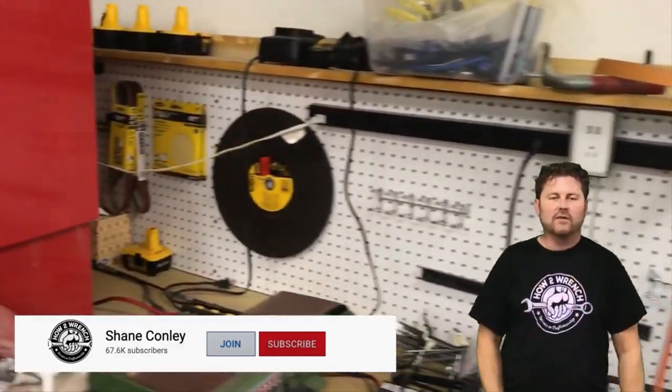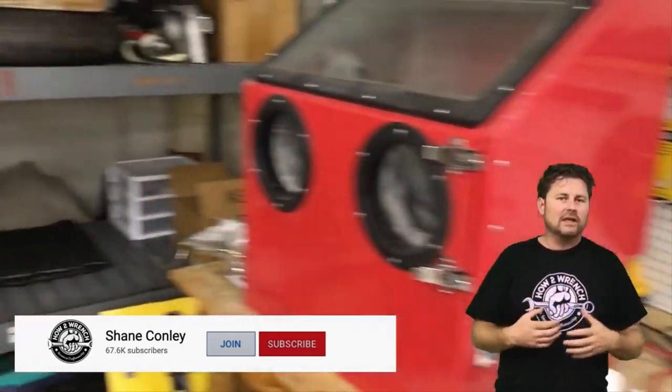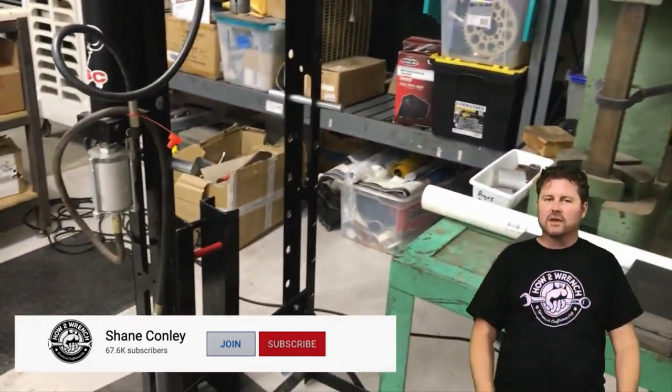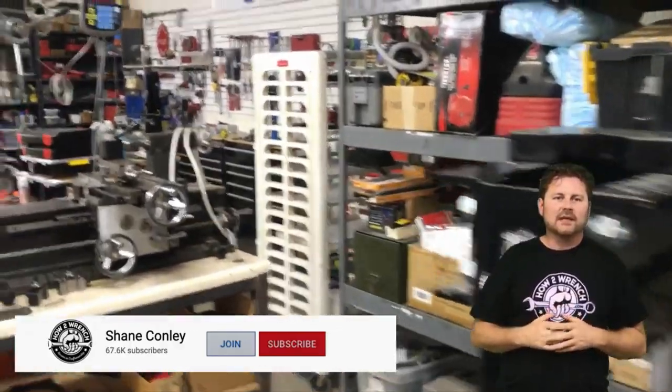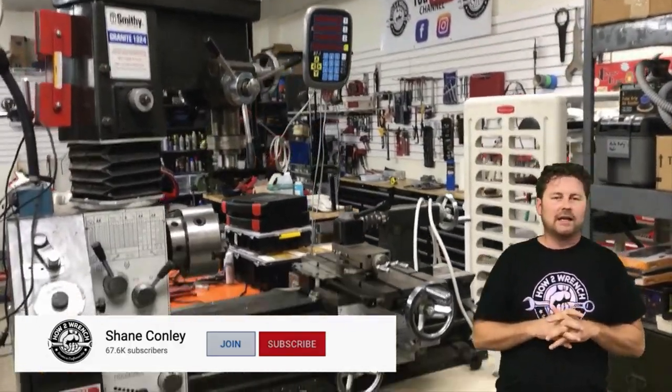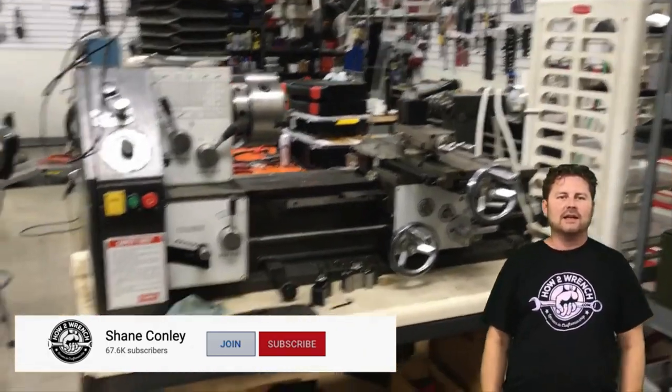We're already going to start moving forward making member-only content — those deep-dive videos we were just talking about. My friends, whatever you're doing, be safe. We know 2020 has been a crazy year, so I hope you're working on something that's making you smile, getting you through it, or making you money. As always, make it a great day and keep wrenching.